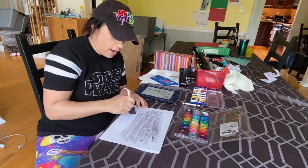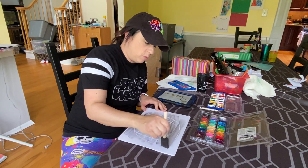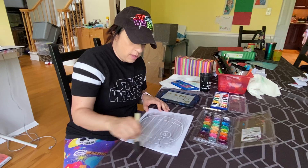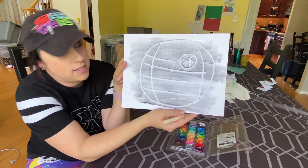Now because the crayons are made with wax, and wax repels water, which is what the paint's made with, it leaves the white crayon alone and you can see the design that you made.